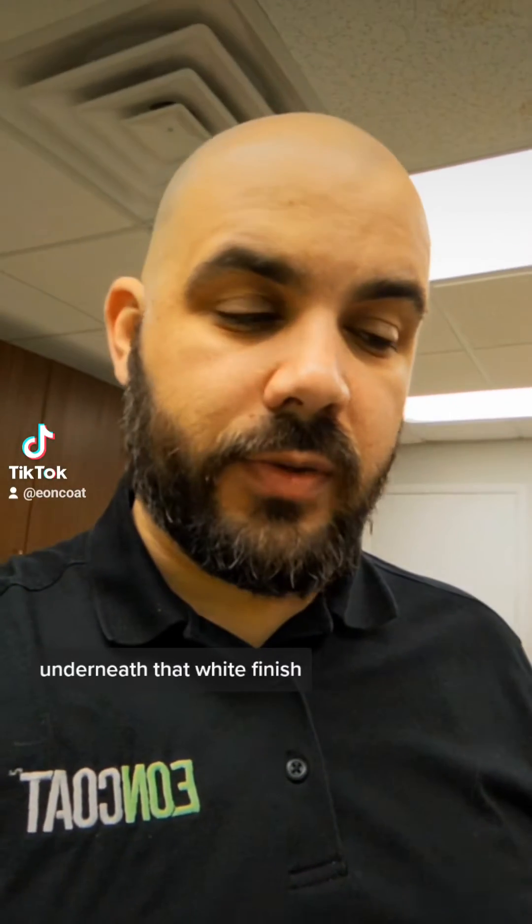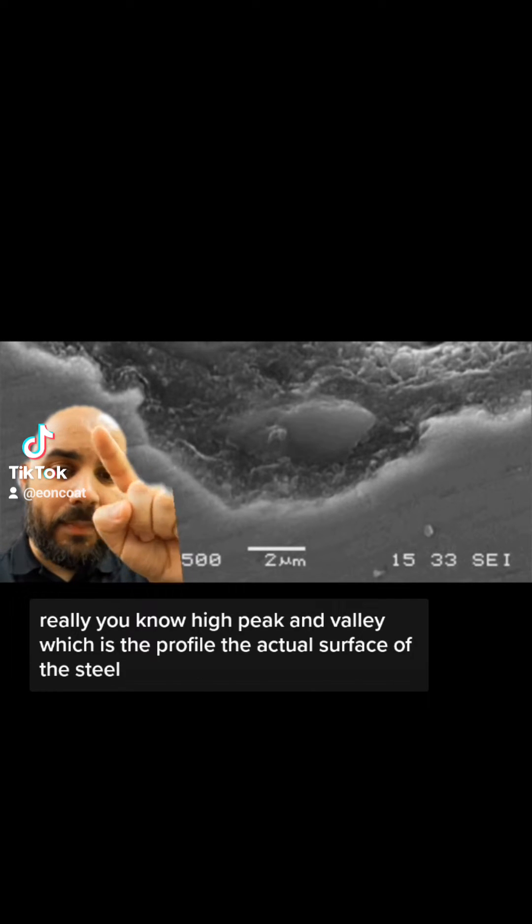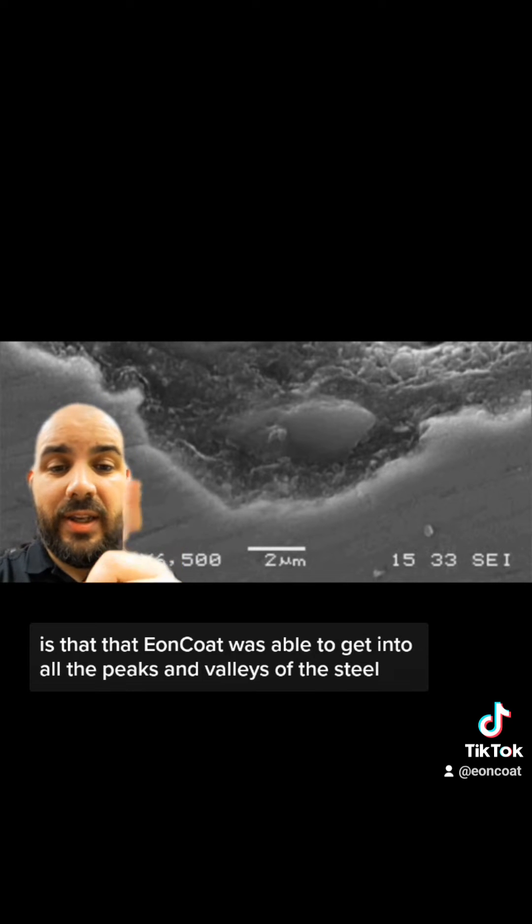Underneath that white finish, this is a microscopic picture of a panel that's been cut after it was coated. Now for the standard person this picture doesn't mean anything, but I'm going to try to break it down. This top rocky part you see here — that's the Eon Coat. This deep gray part you're seeing here — that's the steel. Since this is viewed with a microscope, you have really high peaks and valleys, which is the profile, the actual surface of the steel.